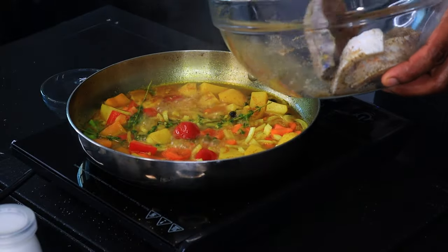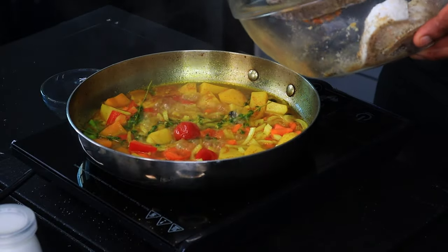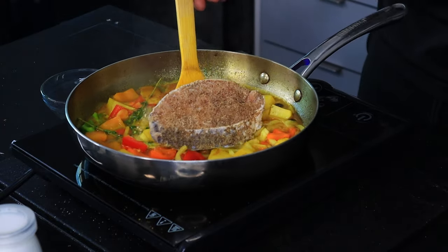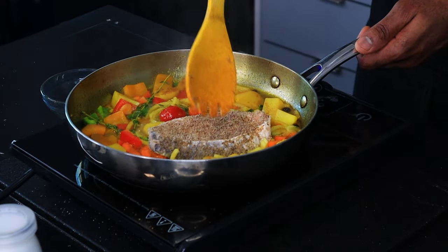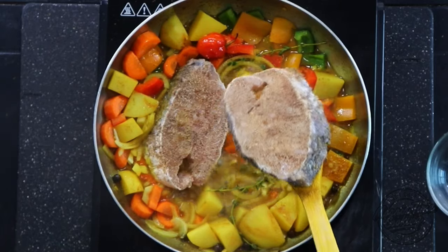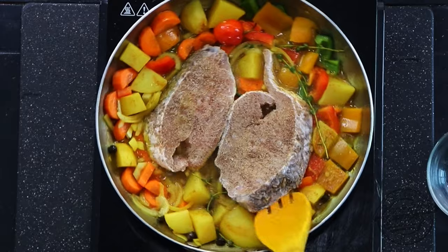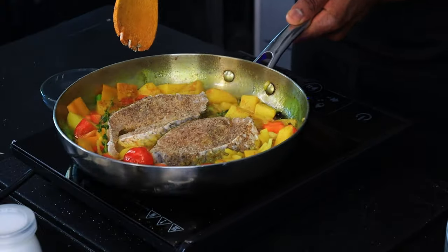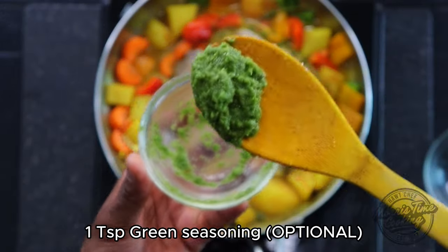I have a video out on fish — how to choose the right fish, how to clean it, and how to get it seasoned up nicely. Now we're going in with the fish. Nice fish steaks — put that down right there. Green seasoning — if you know, you know.